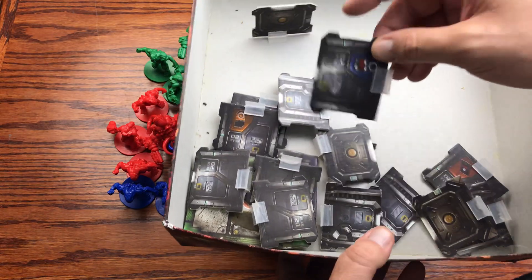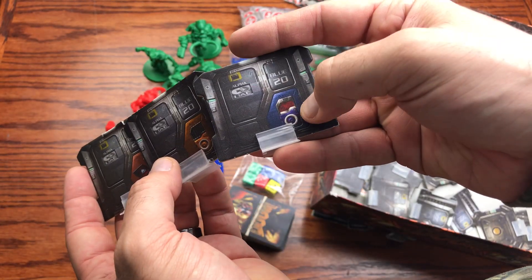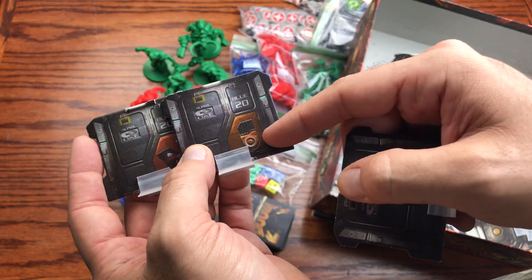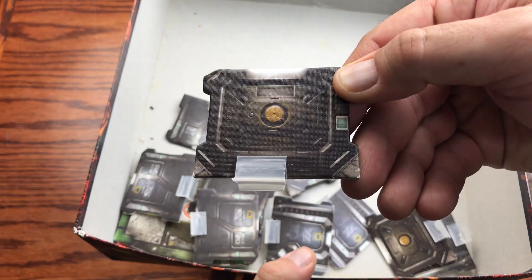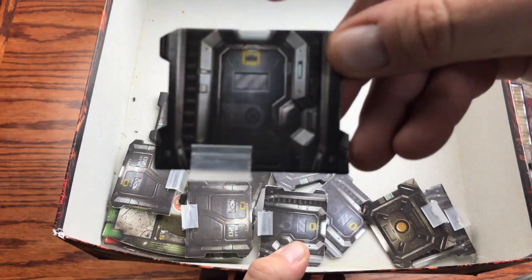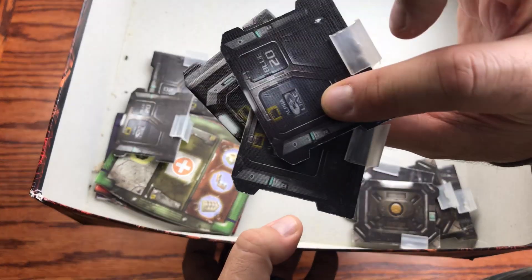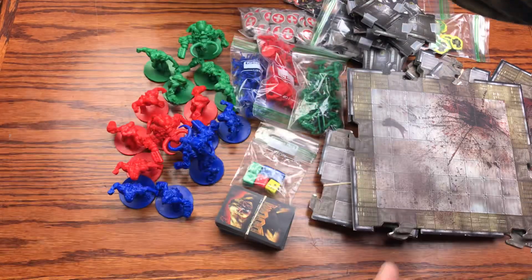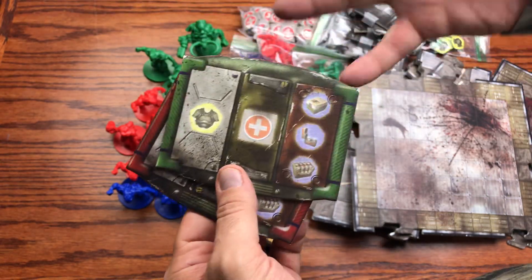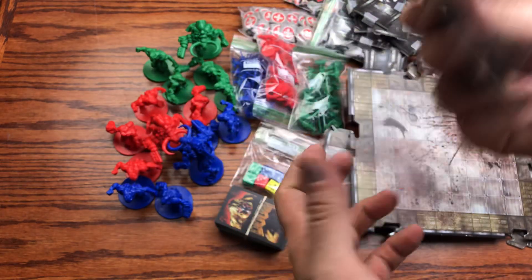Then we have the doors, which come in a few different fashions. Each door requires a specific key card — this is a blue door with a blue key card, and there's a yellow key card version. Then you have plain doors with no directive on them. They're all stylized after the Doom 3 graphics.